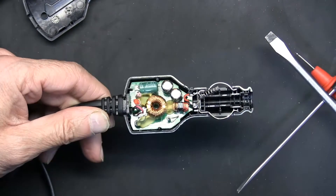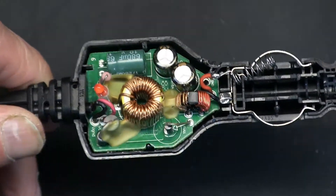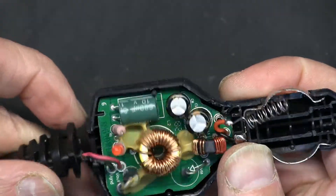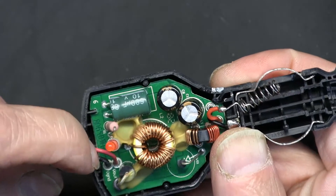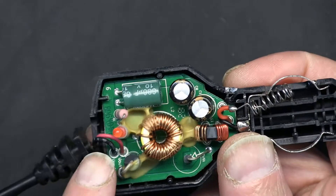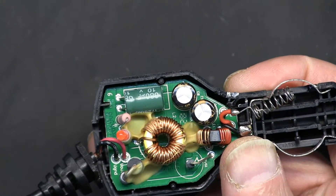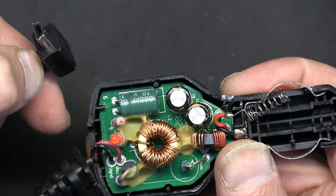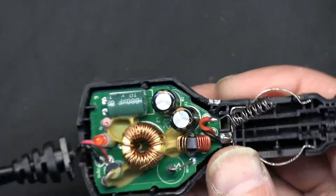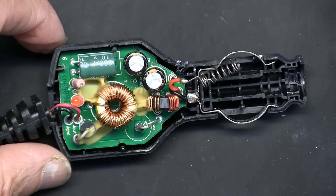Now let me zoom in on what we have here. There's a black wire and a red wire, and this should show a five-volt output. There are six pins on the connector here — six pins — but only two wires coming in. What happens to the other four? I'm about to explain that.